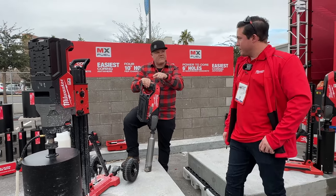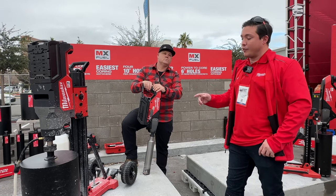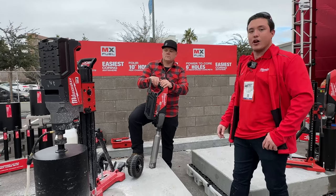But this new rig will go up to 14-inch in reinforced concrete. Max diameter for this is 14 inches, and it has the power to go through reinforced concrete.